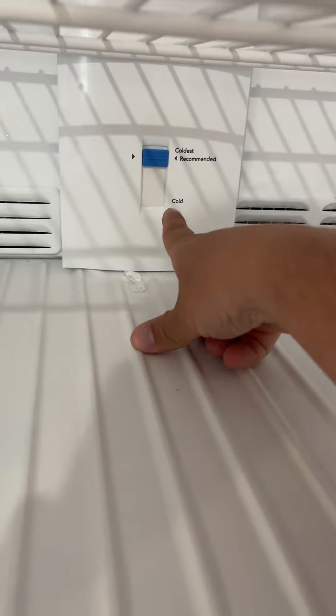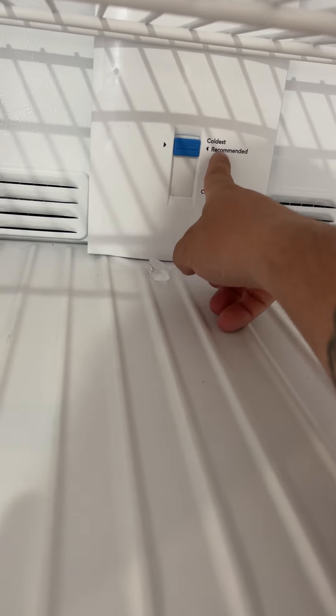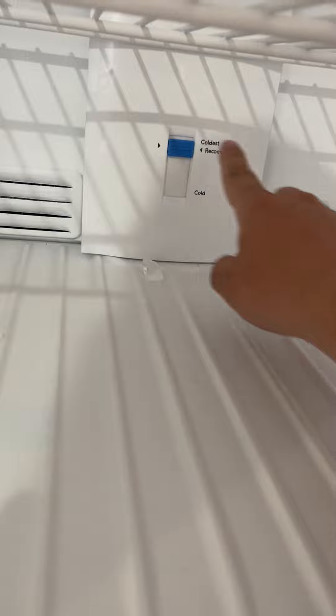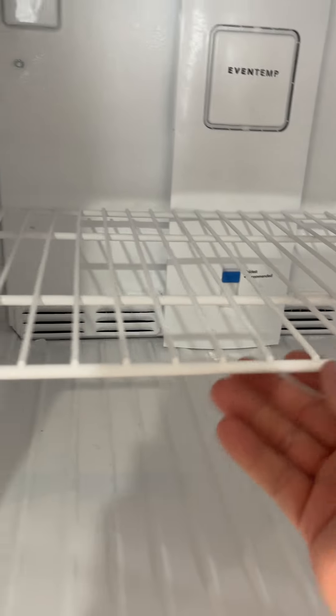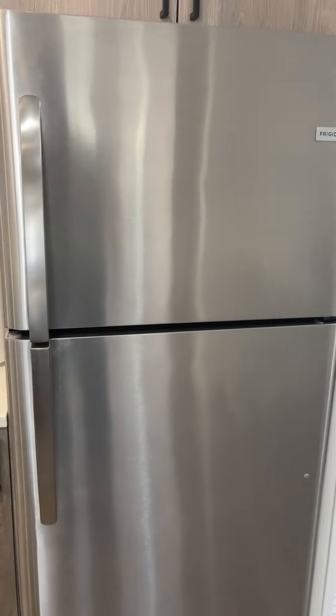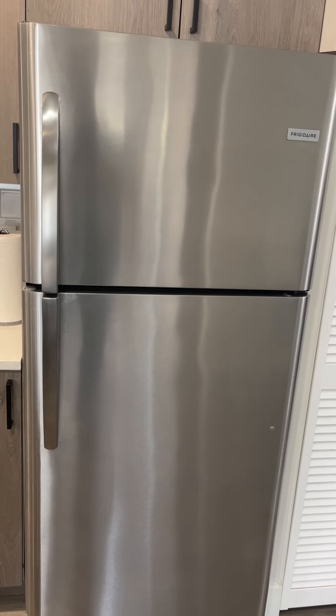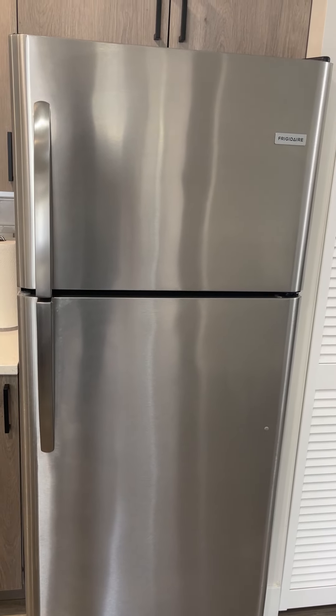On the bottom here you can see it has settings from coldest to cold and then the recommended. You can adjust this to wherever you want and adjust the shelves too. Really nice because you can close it without worrying about it slamming. Overall it fits really nicely in our kitchen — I would absolutely check this one out.